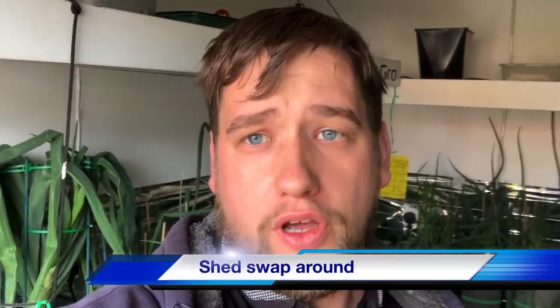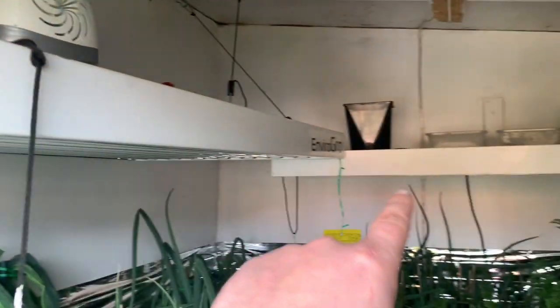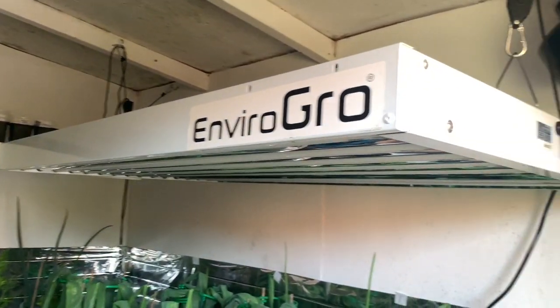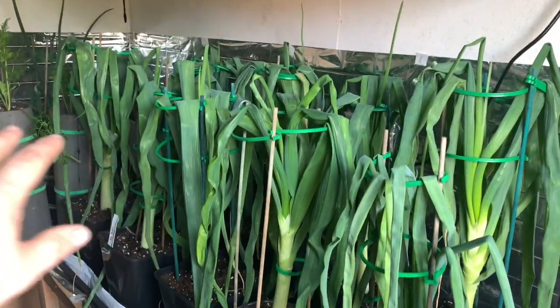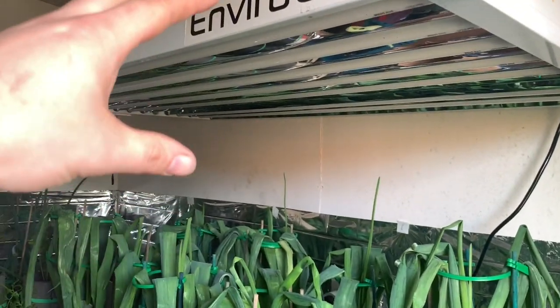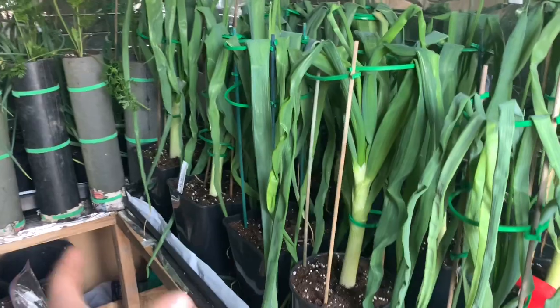Moving swiftly on — life must go on. I'm in the grow shed at the moment. I've got the two T5 lights up there and the Spider Farmer light, but I've put all the lights up and this is how I'm going to keep them from now on. I'm going to use the big T5s across the entirety of the bench, because the Spider Farmer did really well on a two-foot by two-foot area, but the bench is larger than that.